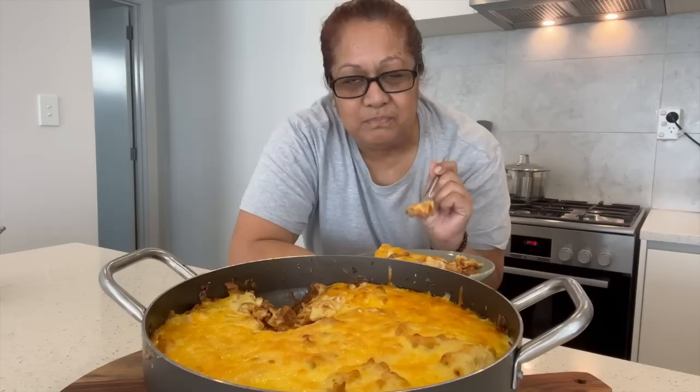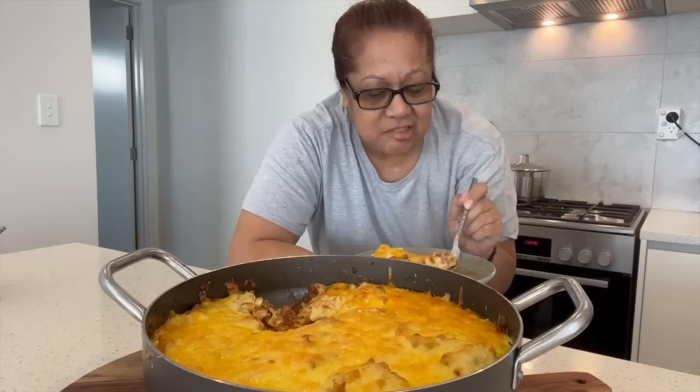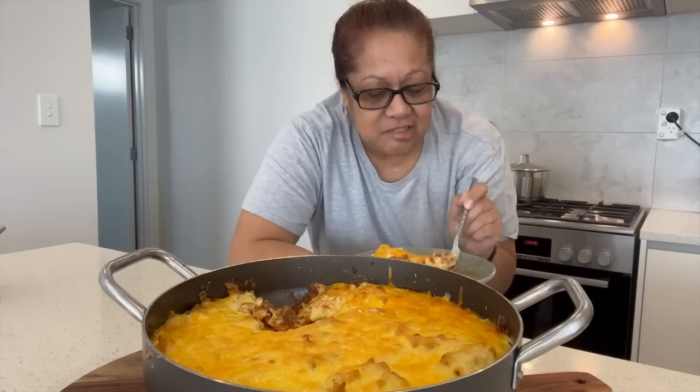It's got all the flavour of lasagna — yummy! The easiest lasagna ever — yummy!